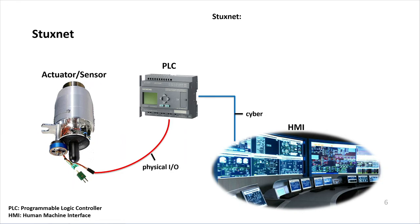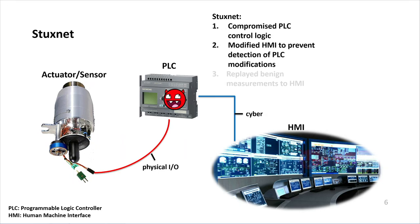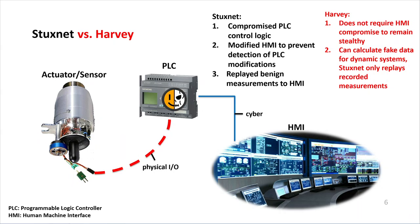Let's see how Stuxnet works. Stuxnet compromises the PLC control logic by compromising the HMI, which would send malicious PLC code uploaded to the PLC, and it would also modify the HMI to prevent detection of these PLC modifications by recording benign measurements and replaying them back. Harvey, by contrast, doesn't require compromising the HMI, as it resides in the firmware of the PLC. Instead of record-and-replay attacks, we can generate fake data using the actual physical model of the system, providing a more flexible attack for more dynamic systems.